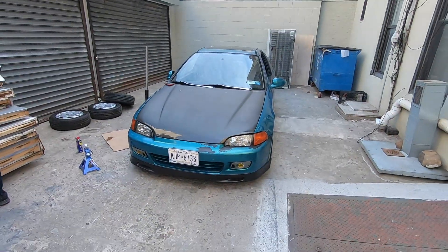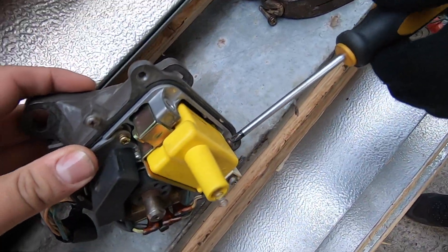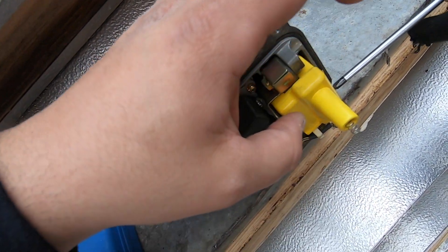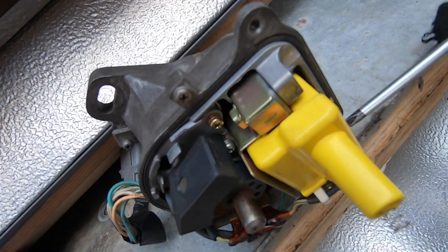We finished putting the rims on — the car's right here but I'm not going to show you that yet. All four wheels are off right now. What we're doing is I've got a GSR distributor that used to be on Big Red. That distributor has a coil in it — an Accel coil — which gives a stronger spark. I'm going to put that on the coupe. B and D series distributors share the same coil, so I'm going to swap it into the EG's distributor and see if it runs any better or creates more spark.